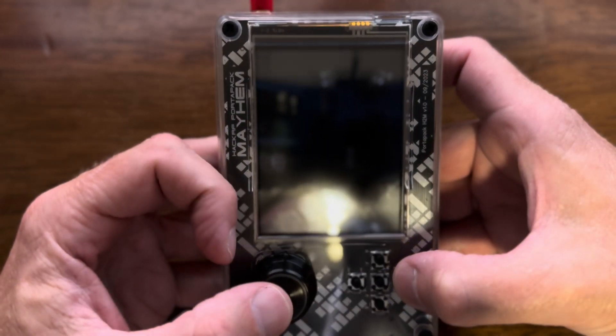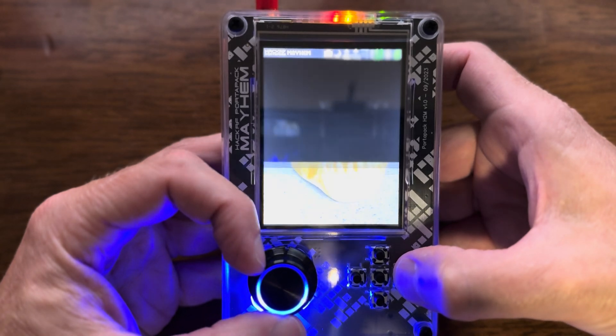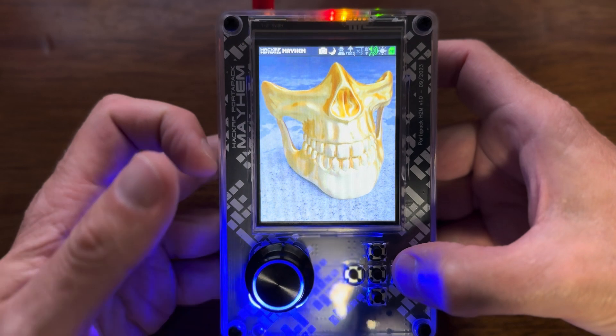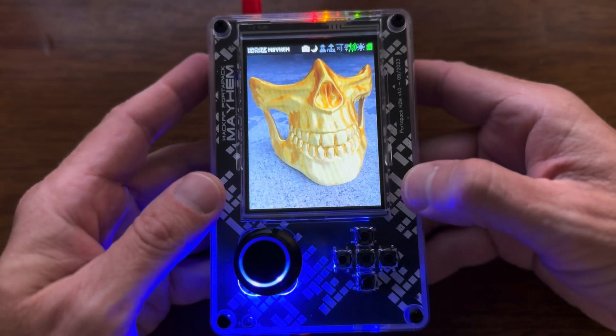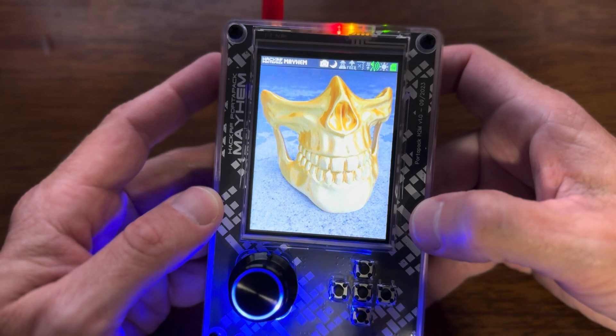It's the splash screen. Let's test it — off, then back on. Bam, that's my splash screen. And that's how to change the splash screen on the HackRF with PortaPack.